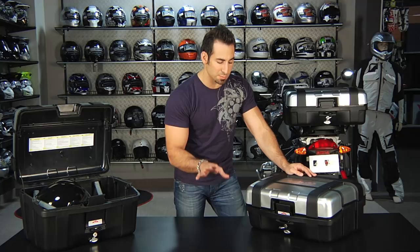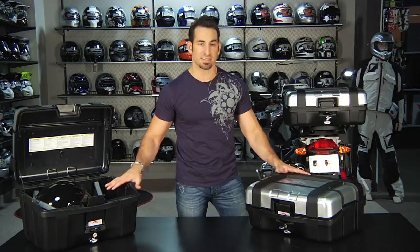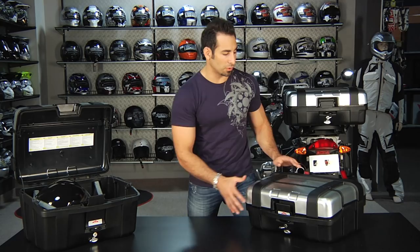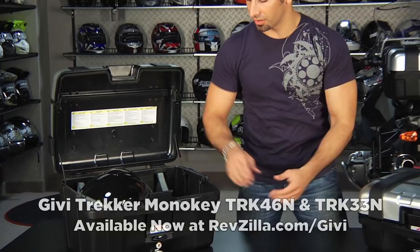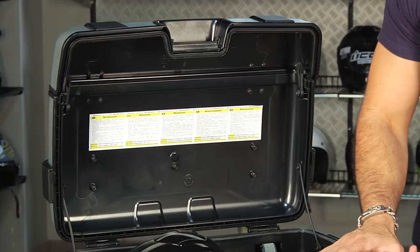As far as price range, these are not cheap — they're the premier adventure luggage from GV, so you're looking in the $300 to $350 range for any one piece, with a slight discount if you buy them as a set. The 46-liter case is a bit beefier — it fits a helmet, like my Schuberth C3, and you get that added depth and capacity. When you buy the set, it comes with two 33s and one 46.